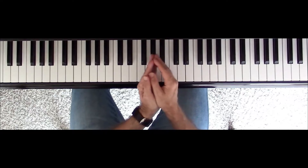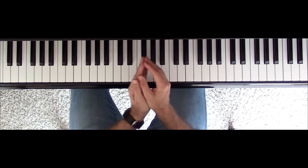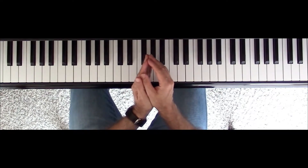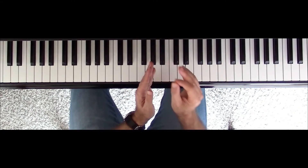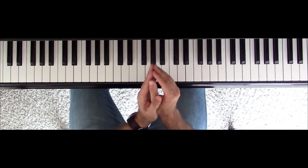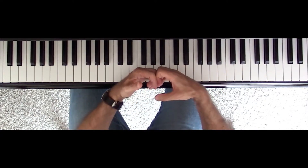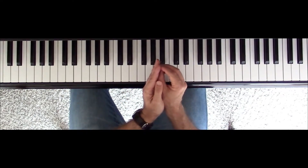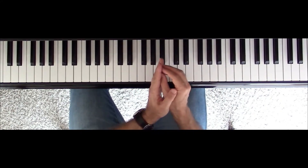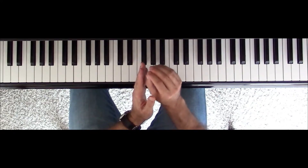Now your musical ear is going to follow the line, but at the same time it's going to get bored with the same type of line. So in that exact moment, we are going to play an octave — that breaks up the line suddenly. And then I'm going down, using the same idea, going down with only one or two notes.